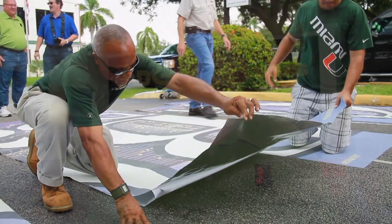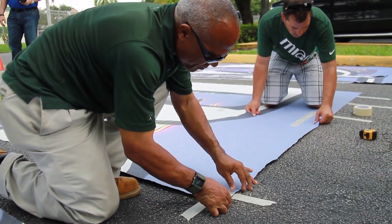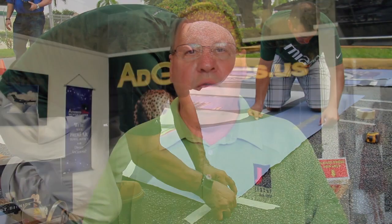The third tip is to make sure that you take your time when removing the liner, applying the graphic to the surface in a slow, gentle motion. Don't rush through this.